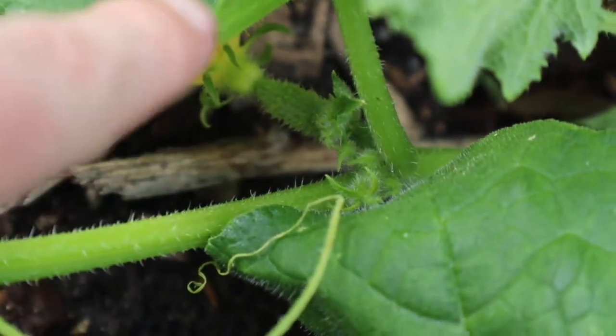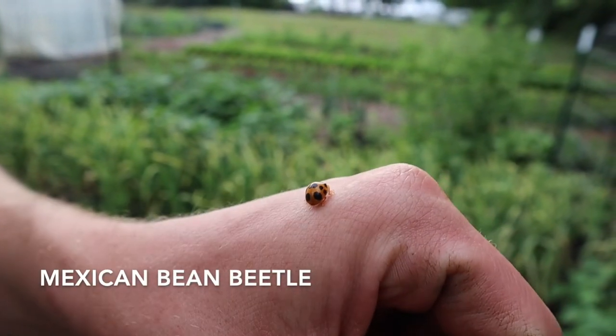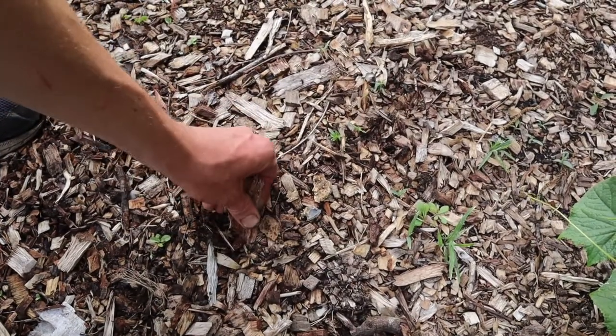We found our first baby cucumber! Found our first one on the cucumbers, so we're gonna smoosh them.